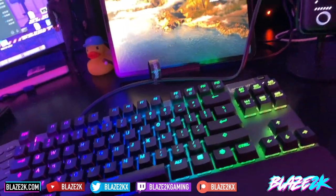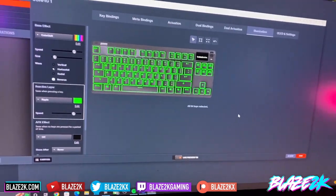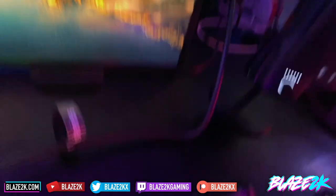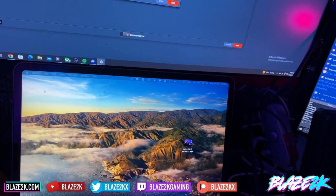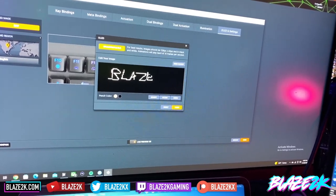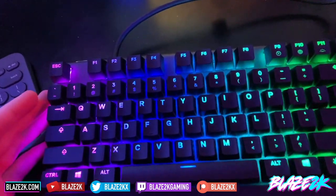So there we go guys — that's the SteelSeries Apex Pro TKL. Apologies it's not a more in-depth video going through all the features, since I'm pretty new to it. I'd love your tips and tricks. You can even change the logo display — I drew a little scribble, then reset to default and typed in 'Blaze2k'. It's a Blaze2k Apex Pro now!